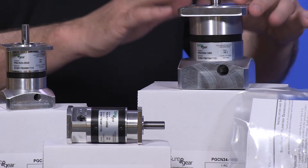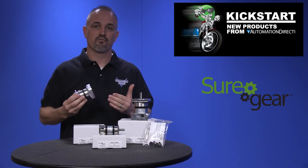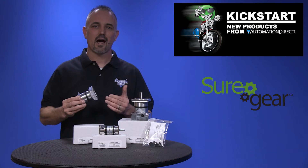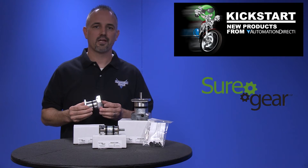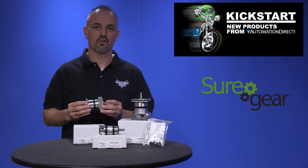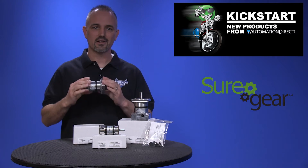23 and 34, and there are five ratios in each frame size. These high precision servo gear reducers are an excellent choice for applications that require good accuracy and reliability at an exceptional value.